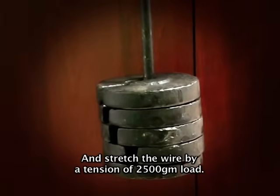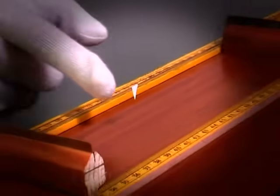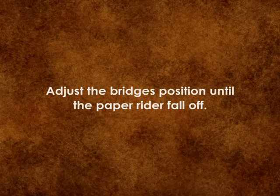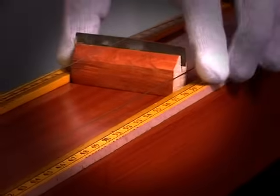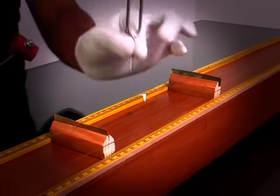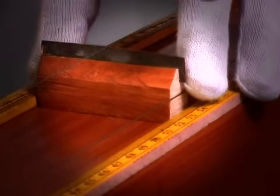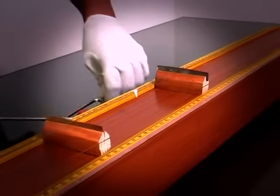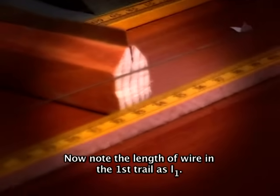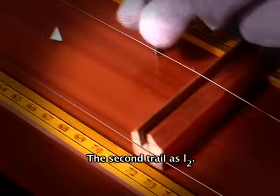Stretch the wire by a tension of 2500 grams load. Keep the paper rider at the middle of the bridges. Beat the known frequency tuning fork with the help of a rubber hammer. Now note the length of wire in the first trial as L1 and the second trial as L2.